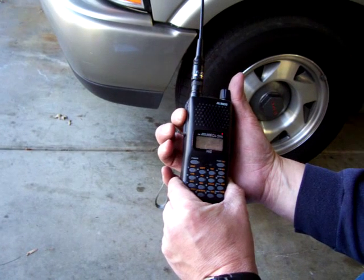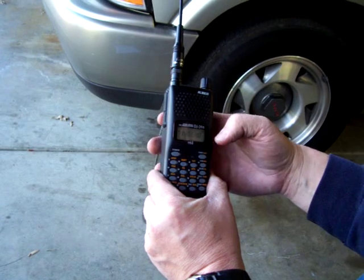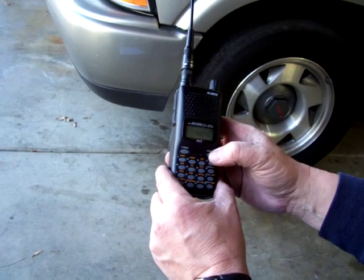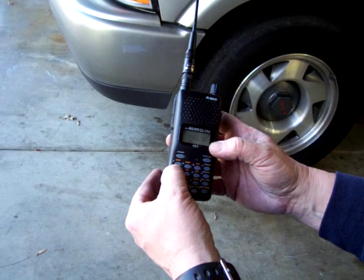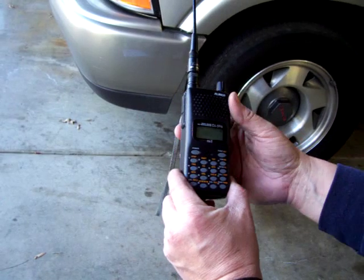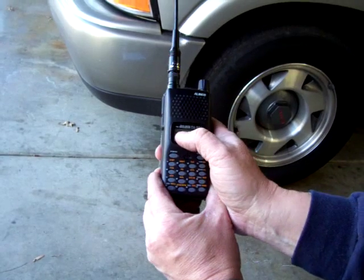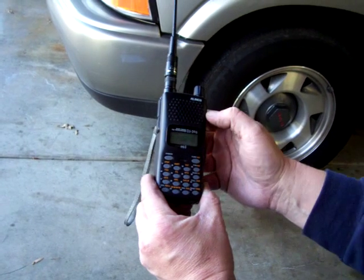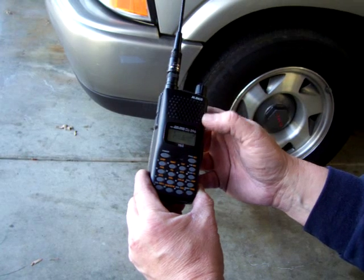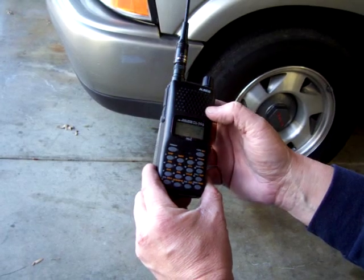If you key up, it goes to 146040. As you notice, it didn't bring the repeater up — there's a reason for that. We also have to have a tone. So we hit function and the tone squelch, which is button 4. It's 88.5. So we key up, and now as you notice we have a minus and a T up on the top — a minus and a tone. So we've got minus shift, so it'll shift up to the repeater, and a tone to open the repeater.